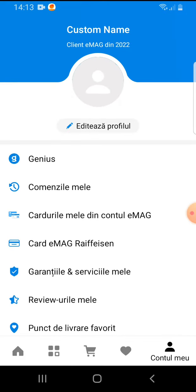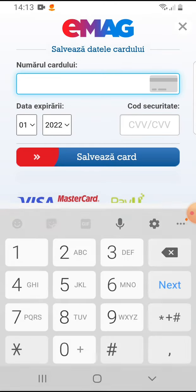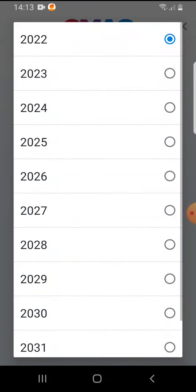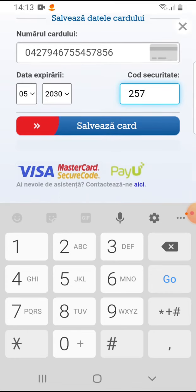Here, the third option is to add your card to your EMAG profile. Tap on the blue button, and here you have to write your card number, then your expiration date, then the CVV number, and tap save card.